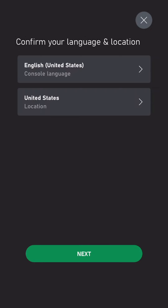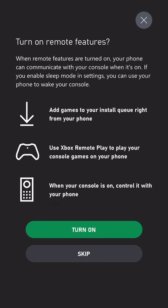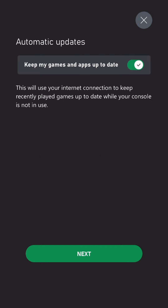Confirm your language and location. Now it's time to update our console. We can choose to turn on remote features — we'll turn that on. Automatic updates as well.